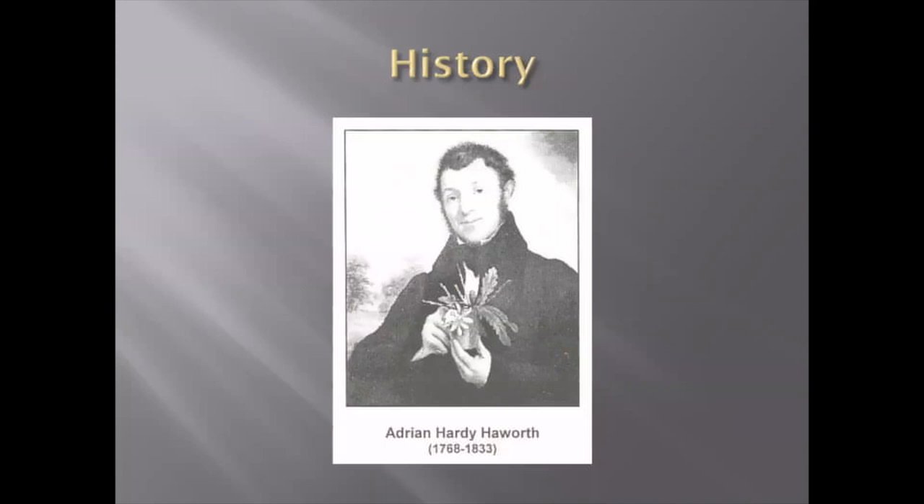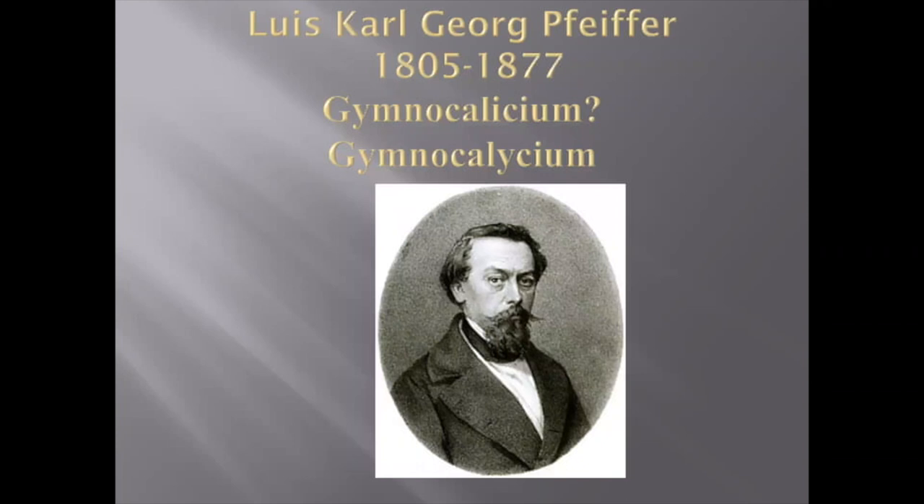Just a little bit of history: the first time Gymnocalycium appeared in Europe, as many other cacti, was at the beginning of the 19th century. The very first plant was described by Adrian Haworth, and it was named just Cactus gibbosus in 1812. Later, Cactus gibbosus became Gymnocalycium gibbosus, which we know right now. The name Gymnocalycium first appeared in 1843 in the very first catalog listing it as a genus of cacti.